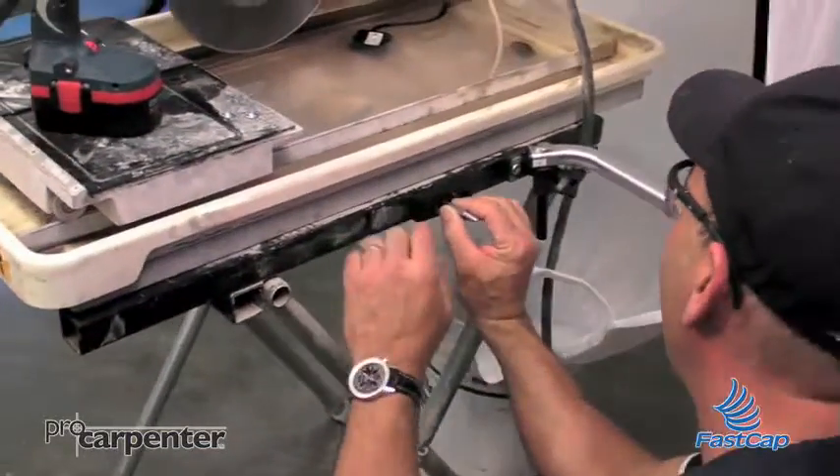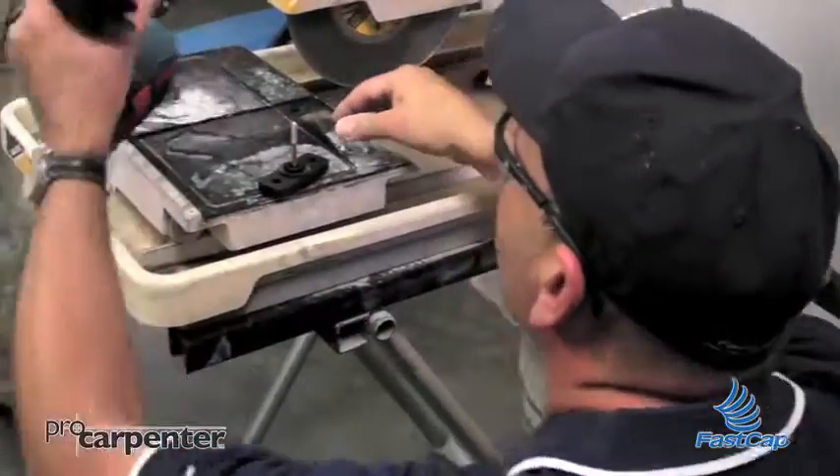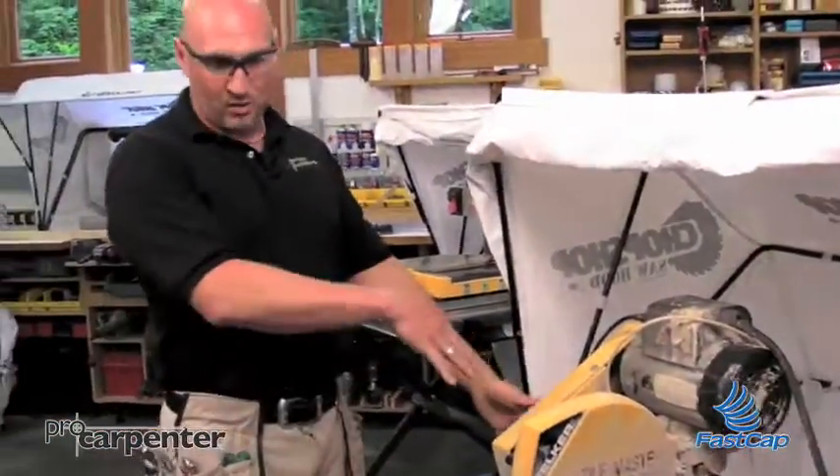I'm going to mount it right here. Now, this is not normally where I'd mount it — I'd mount it right here, and of course I could bring it more forward just like that. You can mount it at any location you want, forward and back — wherever you want to catch more spray or whatever.